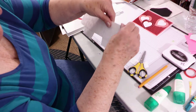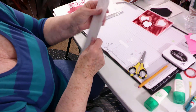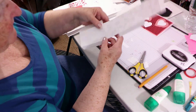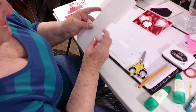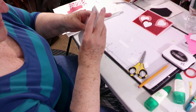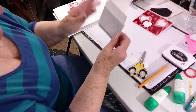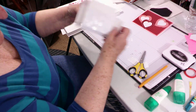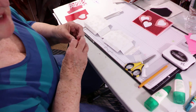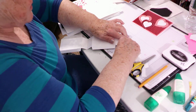Fold all your tabs. Now you're going to do these score lines: mountain, valley, mountain, mountain, valley — and you've already done this one as a mountain. That will be your house. You're going to put red tape or score tape, something strong, on all your tabs. This is very narrow.